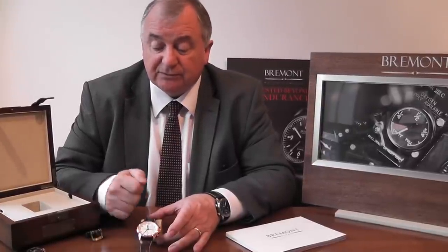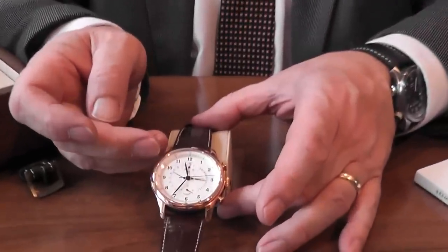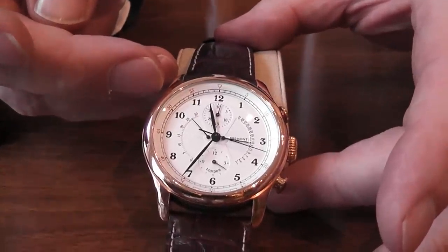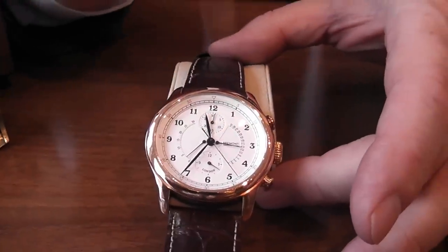They have an unusual retrograde movement, which we'll be able to show you shortly. When it gets to 30 seconds, you will see the hand return to zero, and then it'll start up again. That also happens with the date mechanism as well.